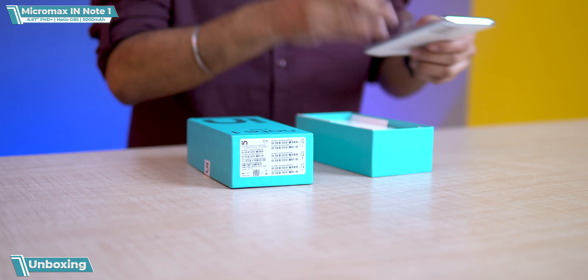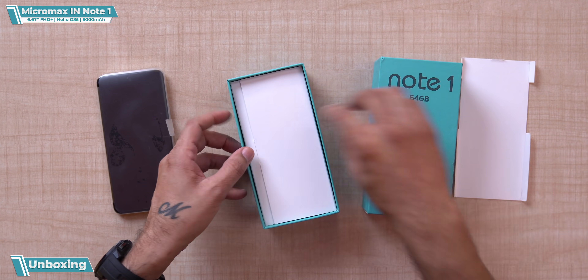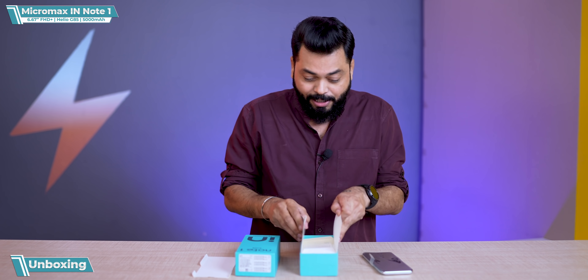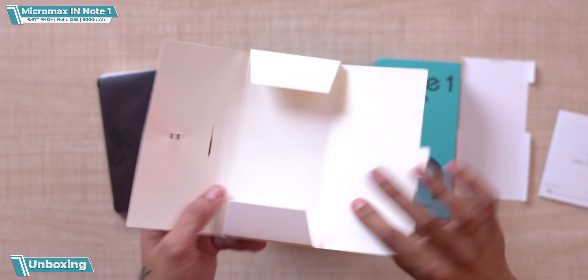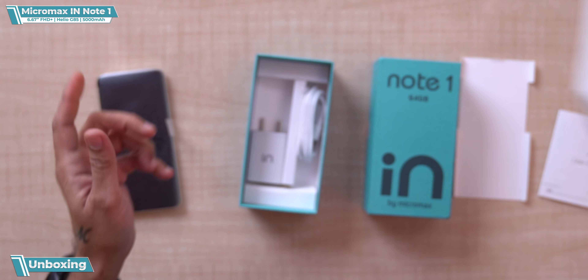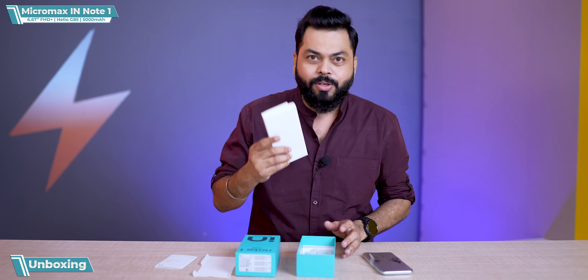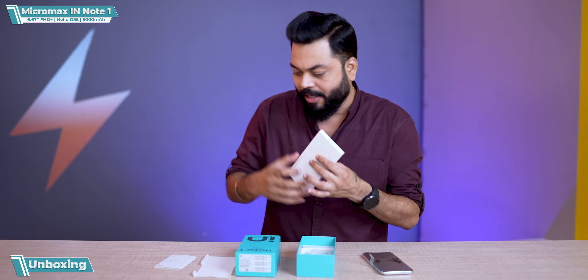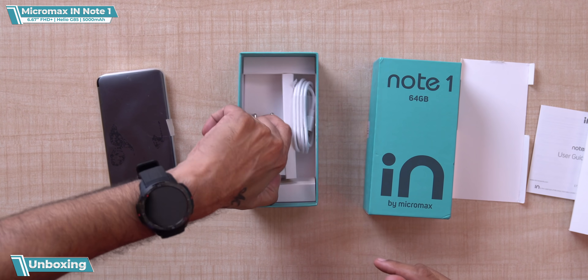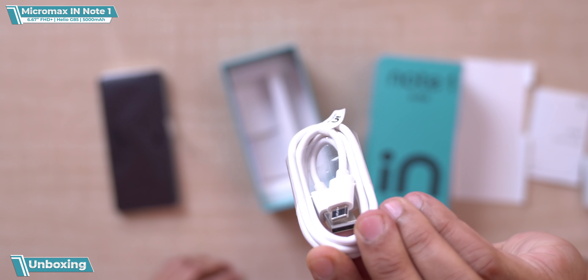It's an up-front phone. The SIM card tool is shown first, then documentation — but no case. It's not showing a case. Maybe our review unit won't have it, because the box is big enough that there should have been one. We also have an 18-watt fast charger and a USB Type-C cable.